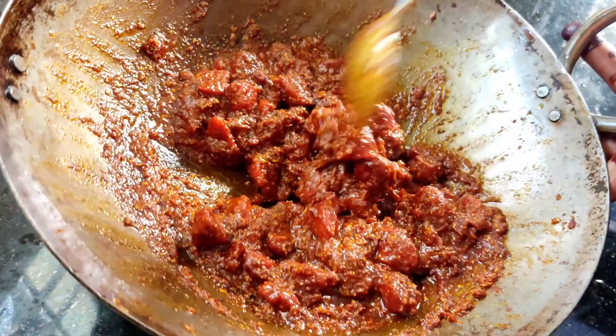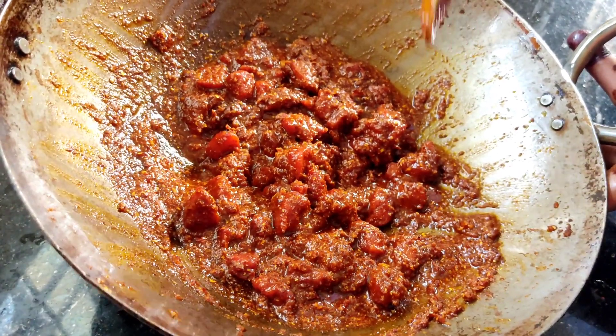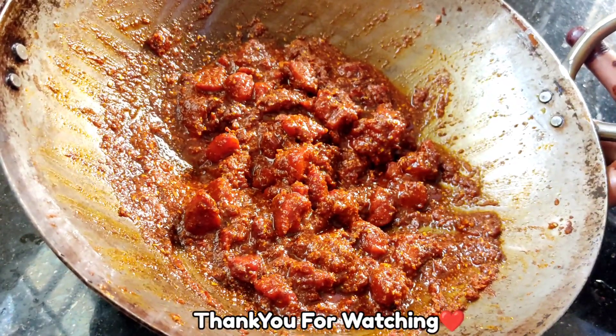Let's get ready for the chicken pickle. Let's try the chicken pickle in the oven. Please like, share and subscribe. Thank you for watching.